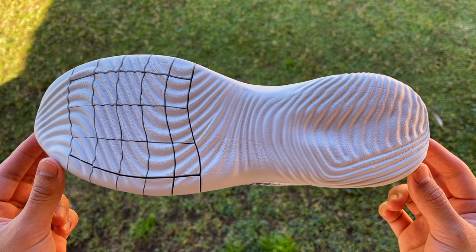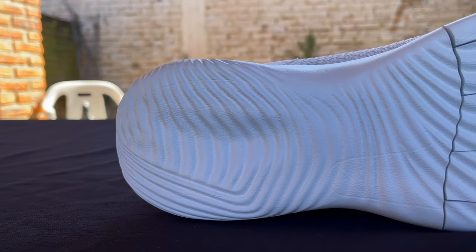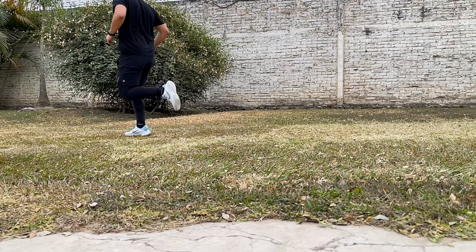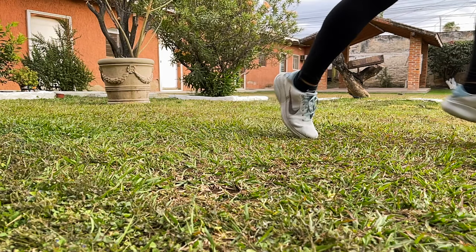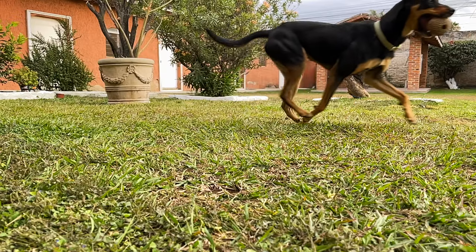Back to the midsole, there is also this wavy design pattern at the middle and back areas that might seem like it helps with creating flexibility as well, but it's mostly about appearance. On that note, I do think that if Nike added more flex grooves or cuts to the rest of the midsole, the overall experience with this shoe would be a lot more enjoyable.